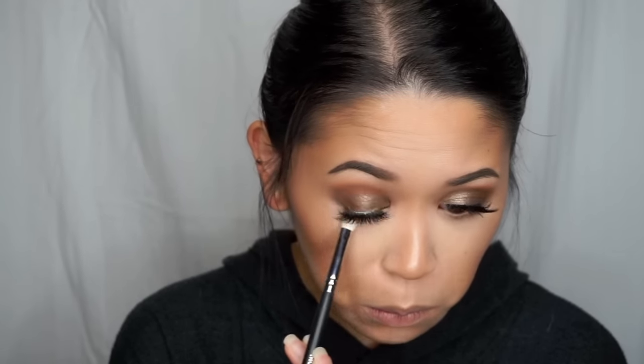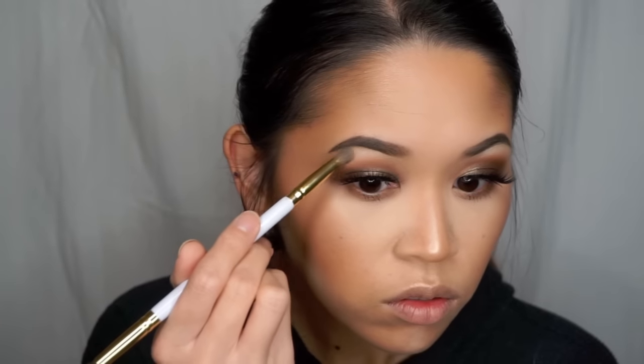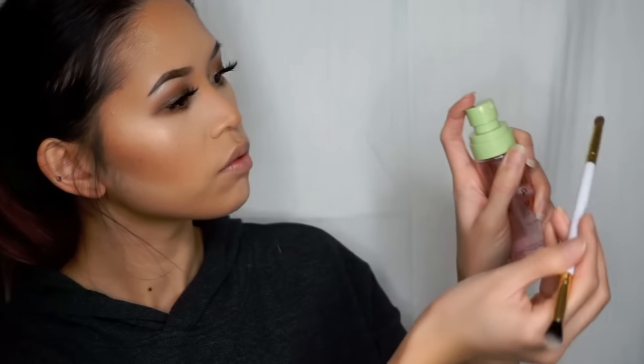And then to finish off the eyes, I'm first going to take the shade Belize with my Morphe M433 Brush and smoke out the lower lash line. I'm then going to take the shade Fudge and focus it on the outer part. And then I'm going to apply my Benefit They're Real Mascara to my lower lashes. And then I'm going to take Soft Gold from Anastasia Beverly Hills and use a pencil brush to highlight my brow bone and the inner corners. And then to intensify that highlight a little bit more, I'm going to dampen my brush with my Pixi Makeup Fixing Mist and apply that again. I'm then going to set the rest of my makeup by spraying the Fixing Mist all over.